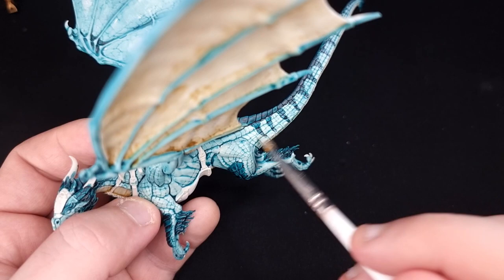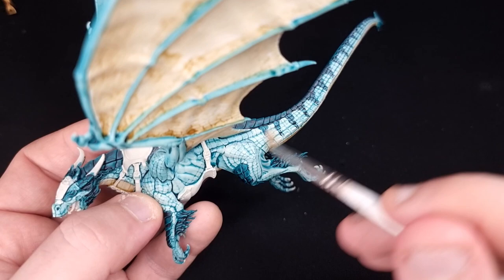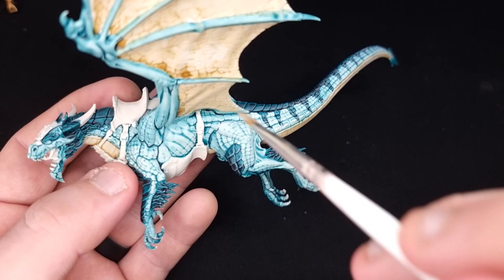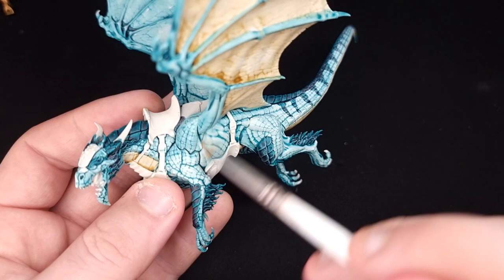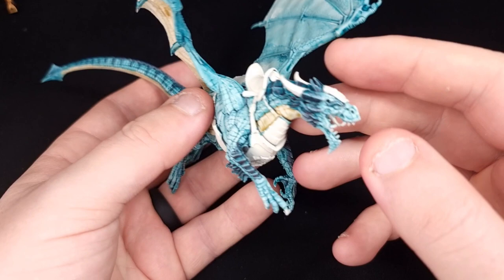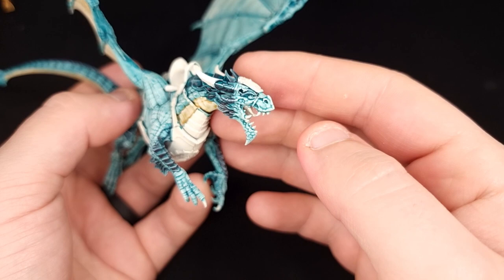Now grab some Ulthuan Grey and do a fine dry brush over the top of all of the scales — mainly the turquoise ones. Go around the whole model, being careful not to apply it too heavily, as it can give weird highlights especially on the darker turquoise areas. Less is more with dry brushing — you can always add more but it's very difficult to take it away. Also be sure not to get it on your nicely painted sandy Skeleton Horde areas.